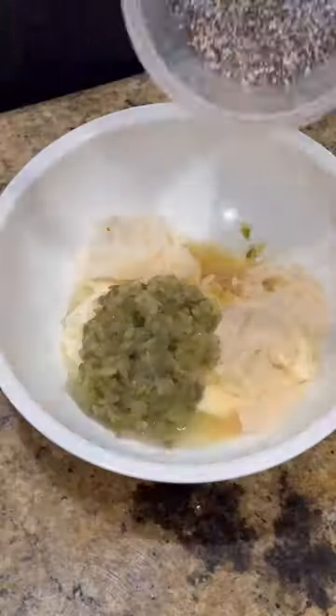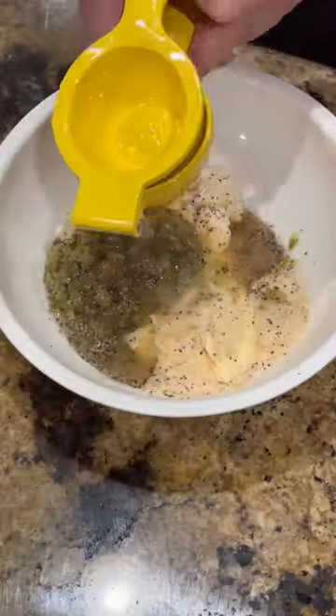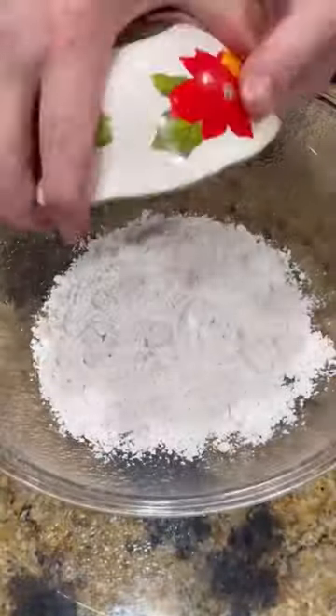All right guys, let's talk fried fish sandwich. You gotta start off with tartar sauce — I'll list all the ingredients below.